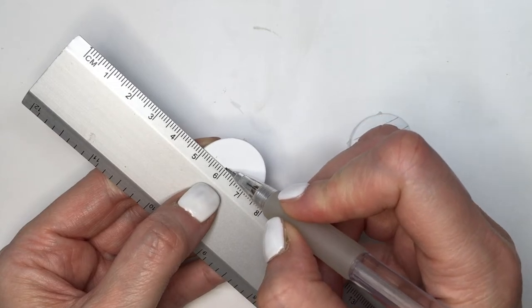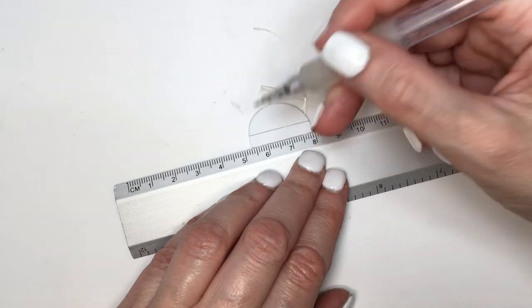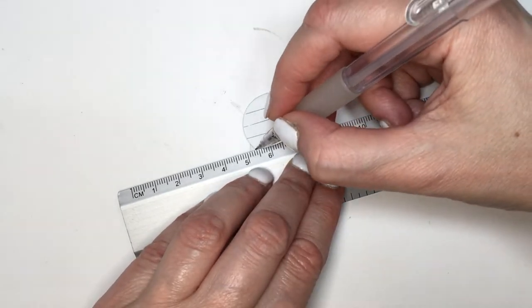Grabbing my ruler and pencil, and I'm going to be marking every half centimeter. And then just marking lines across based on those marks that I did before. Like mini notebooks.